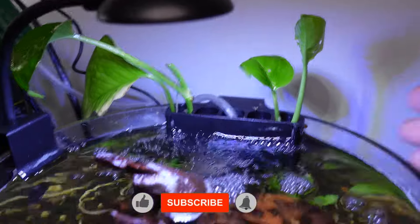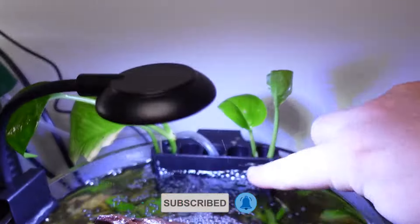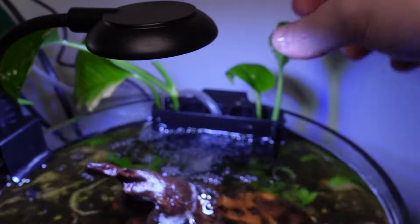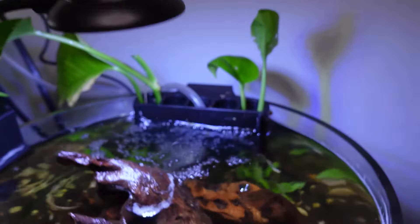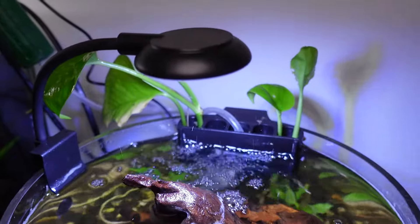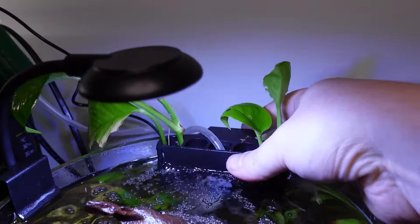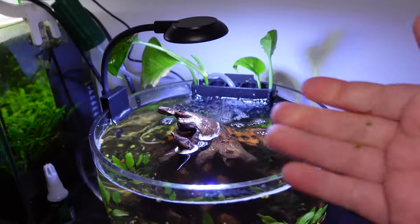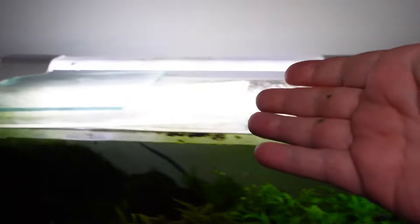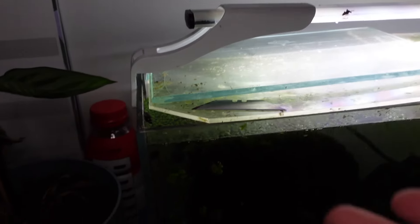Here you can see something like this in action in my coffee cup scape — that was my most recent video. Basically there's just a face plate on the front that slides up and down. You then put your vine plant in, roots and all, and you're ready to go. You've automatically got some additional nutrient export in the tank. And even if you've got a corner cutout in a lid, you can absolutely just take the plant and stick it in there. As long as you don't move the lids regularly, you're fine to do that as well — it's probably even simpler that way.